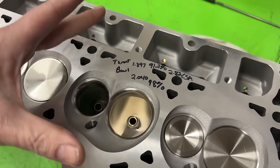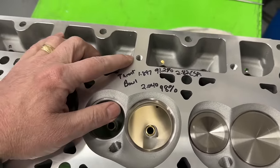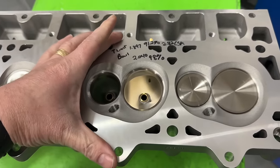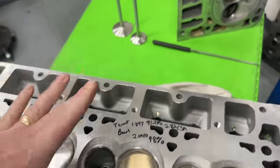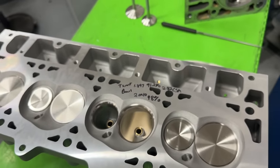Definitely worth it in a couple of ways compared to stock. If you notice, it's got the extra head bolt here and another one here, for those that have the block provisions where you can do some more tightening. That's definitely a better deal and definitely stronger.